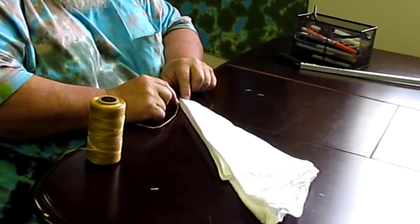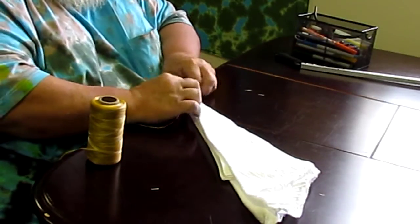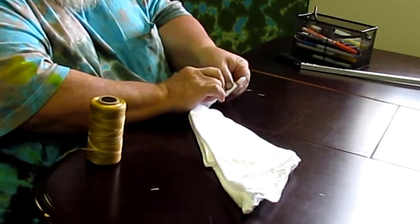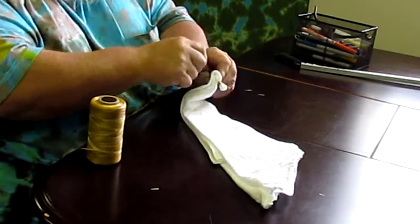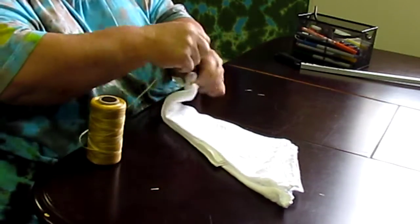The way that we do this is take your low point and your high point and just bend them and put them on top of each other. And then wrap a string around it.